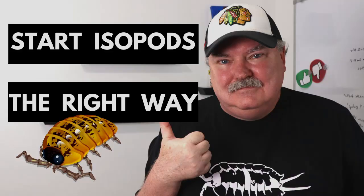Hello isopod fans, this is Wally from Supreme Isopods. If you're a beginner or intermediate isopod keeper and you want to make sure your isopods are being kept as healthy as they possibly can be, or you just want to see more babies, this is the video for you. Stick around and I'll share the three things I wish I would have known when I started keeping isopods.